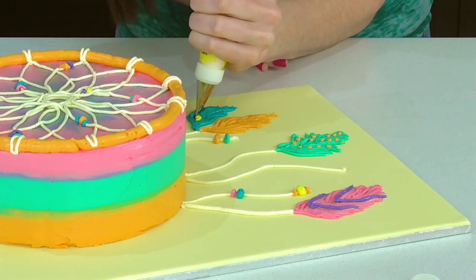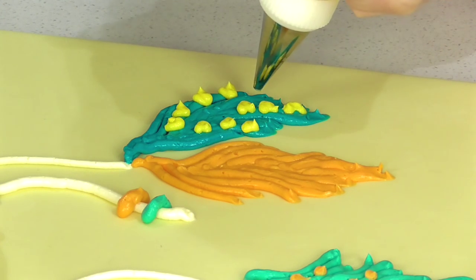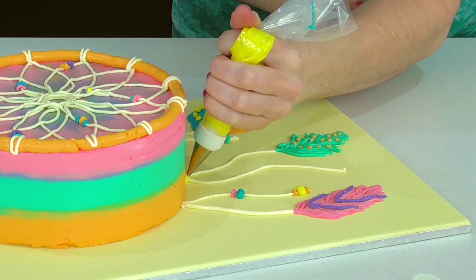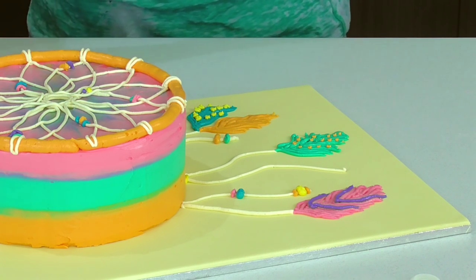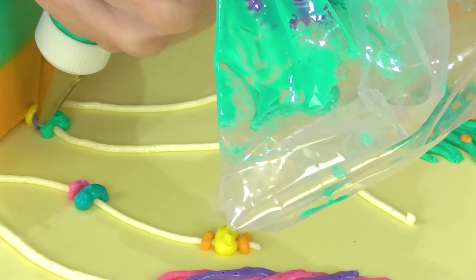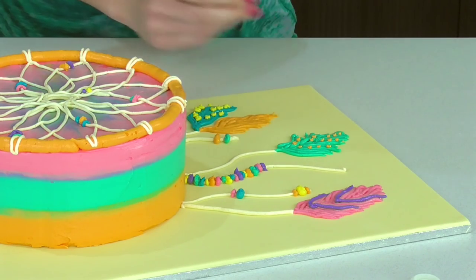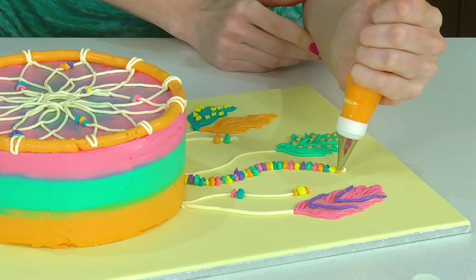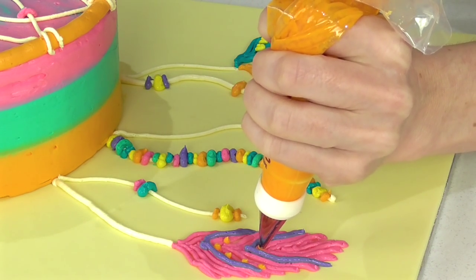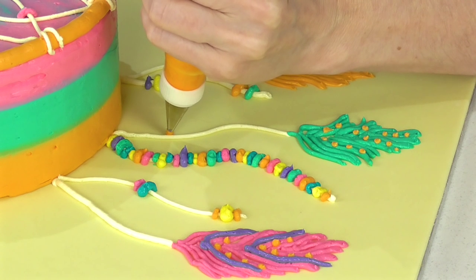A cute little pattern again — little shapes which kind of turn into tiny little triangles. On this last one I'm just going to do what looks like lots and lots of beads, so I've got all my colors and different size tips. Then just go around and jazz it up a little bit with a few more little patterns and some beads on your feather ones.